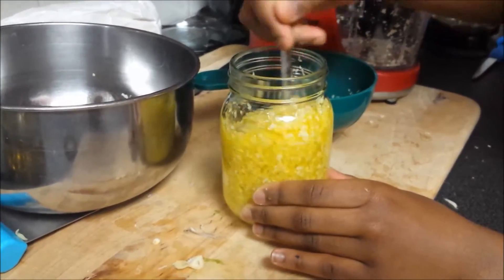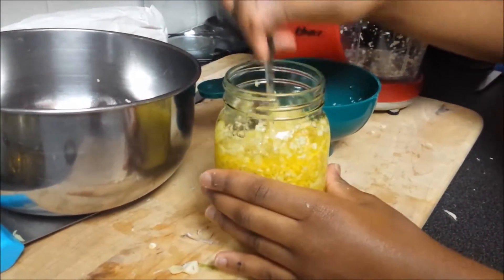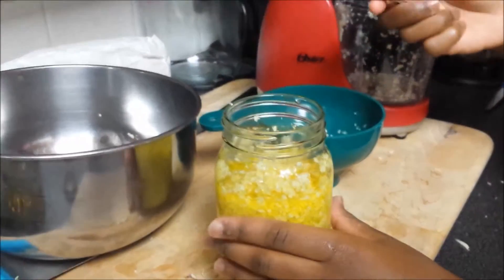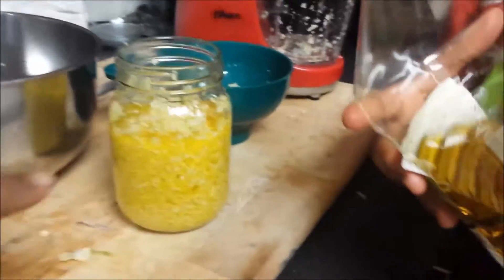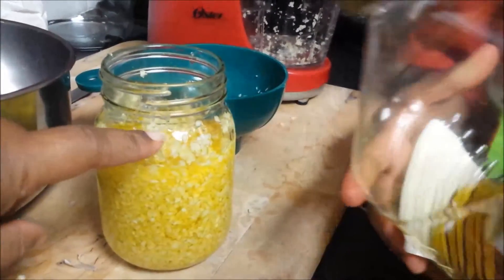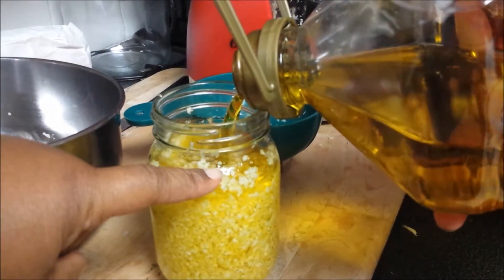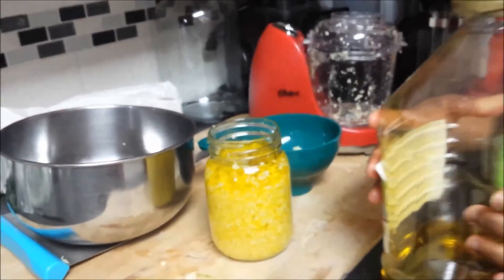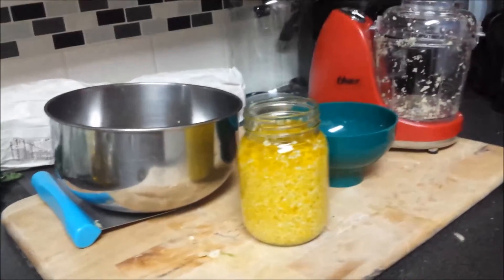It's the olive oil. Now that it's all stirred up, she's going to go ahead and top it with olive oil to the top, only to about right here. And then we're going to go ahead and put a lid on it. And that's it guys — this is how we prep our garlic.